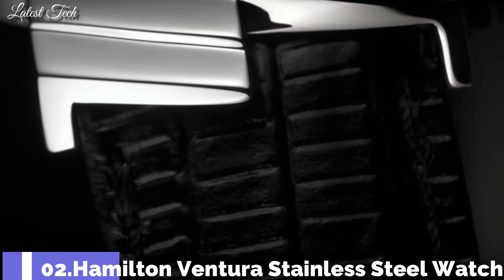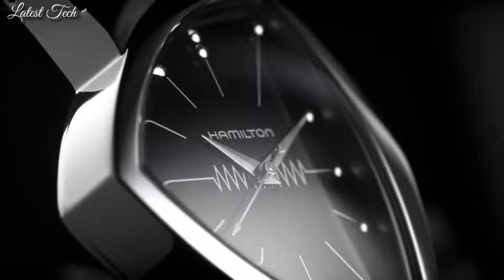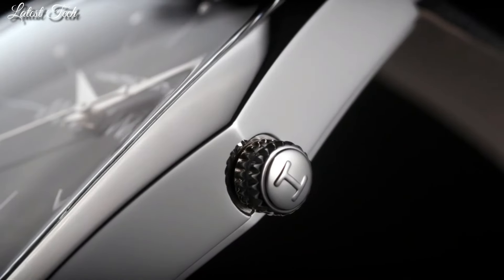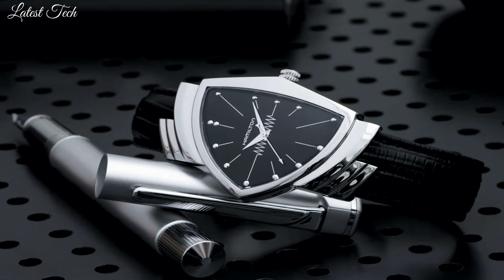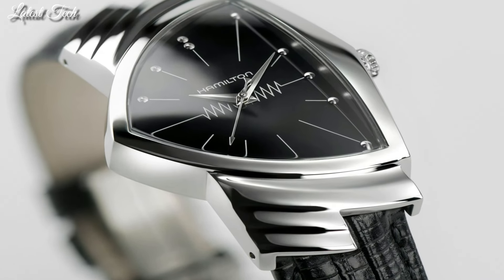Number 2: Hamilton Ventura Stainless Steel Watch. Silver tone asymmetric stainless steel case with a black leather strap. Fixed silver tone stainless steel bezel. Dial type: analog. Quartz movement. Scratch-resistant mineral crystal. Pull-push crown. Solid case back. Asymmetric case shape. Case size 32.3mm by 50.3mm, case thickness 11mm.